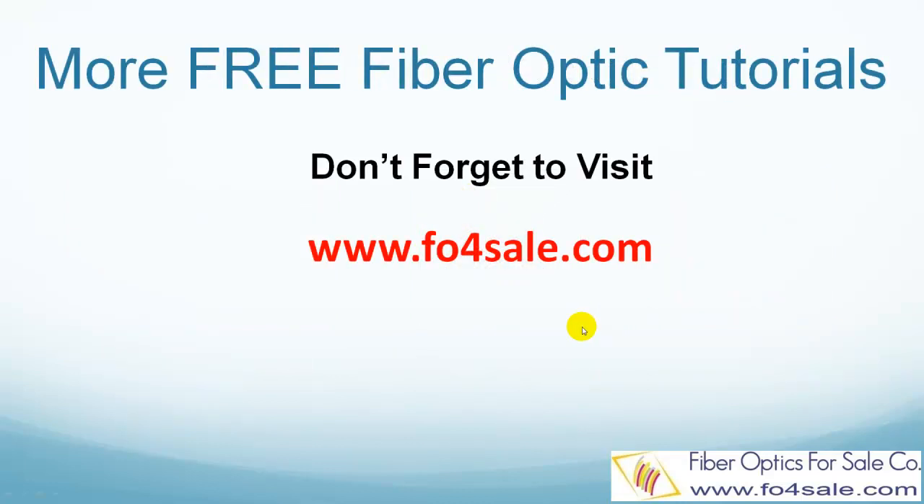So there you have it. Please leave your comment below if you'd like to see other topics covered. Don't forget to visit foforsale.com for more free fiber optic tutorials. I hope you learned a thing or two from this tutorial. I will see you in the next video.